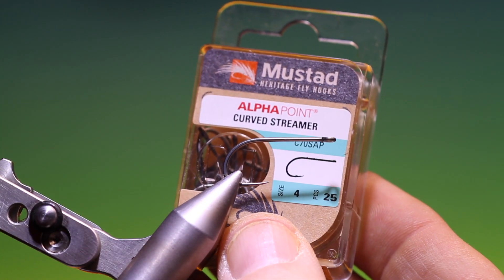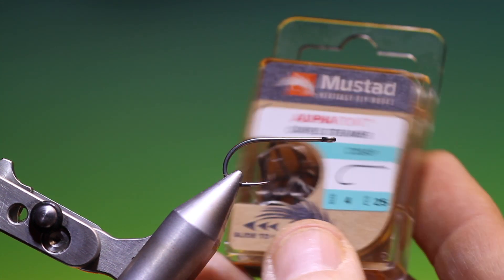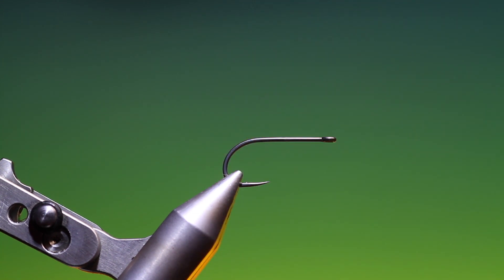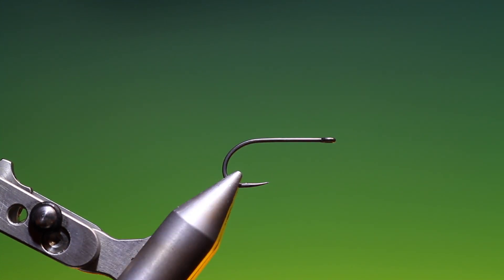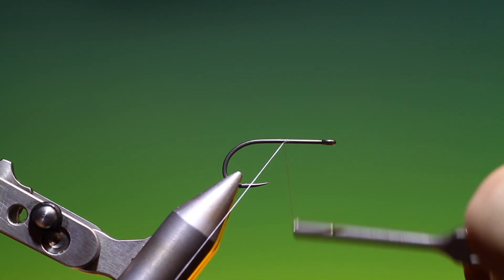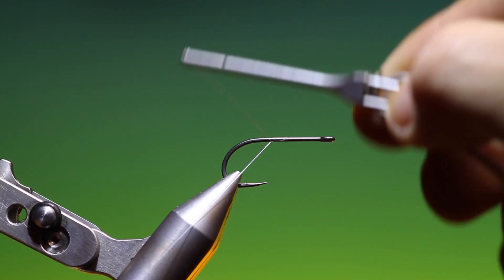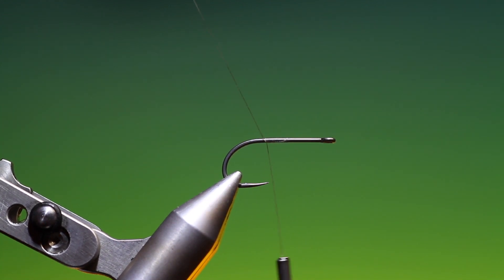We'll start with a Mustad Heritage Curved Streamer C70 SAP Saltwater size 4 — a super sharp hook with a micro barb, straight eye, and the new alpha point. We have Dyneema 55. This is the Gros Freede variant. Normally this pattern is tied just with grizzle marabou, but I do a little different twist to it here.